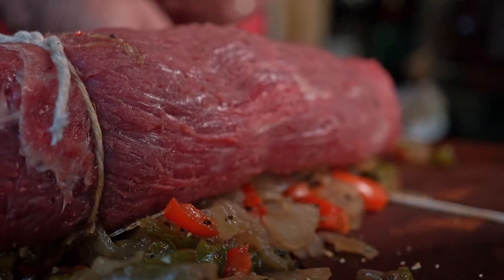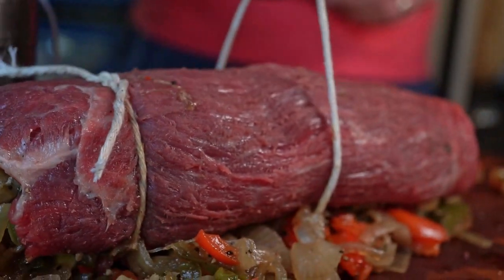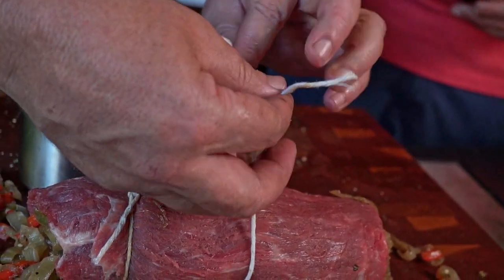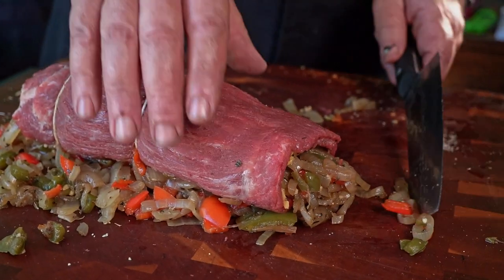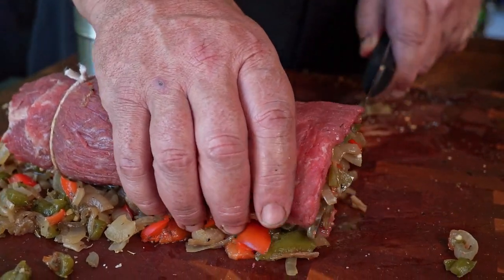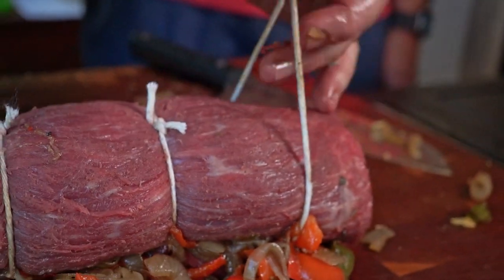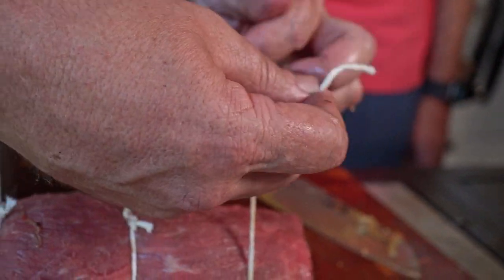Will told me we want to tie it in between where we're going to cut — envisioning one, two, three pieces. So I put my first piece of twine there and run it underneath. With this end sticking out, you want to push that in there a little bit more, then tie it down, and use your fingers to push the filling in further so you have as much filling inside as possible.